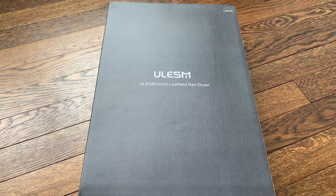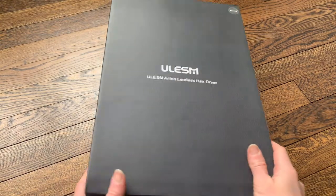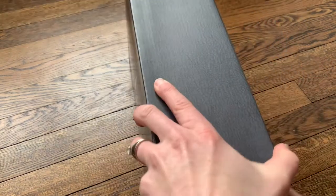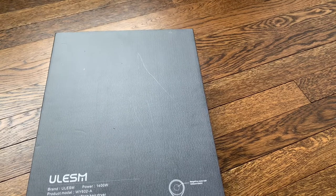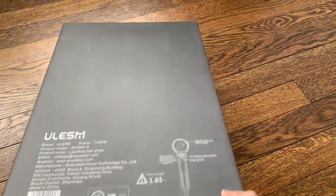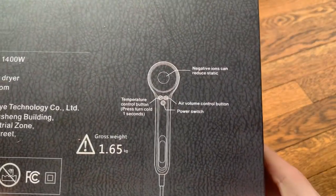Hi everyone, today I am going to be doing an unboxing and review of this ionic leafless hair dryer. I'm really excited about this because ionic hair dryers are a lot better for your hair — they reduce split ends, make your hair have no static, and can smooth frizz. It's really great for your hair's health and for making your hair look really nice.